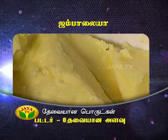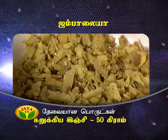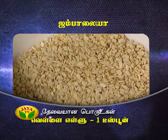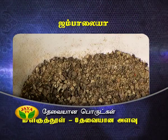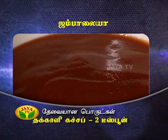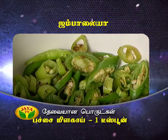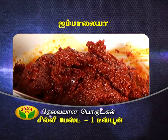Add butter, 50 grams. Add 2 ingredients. Add 1 tsp, 1 tsp, add 100 grams. To the lemon add 2 tsp tomato ketchup. Thakali. Pachamilagaya — chilli paste.